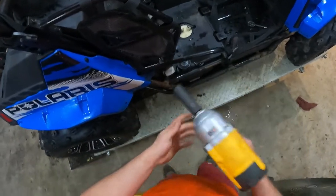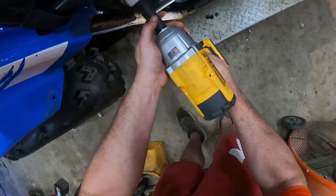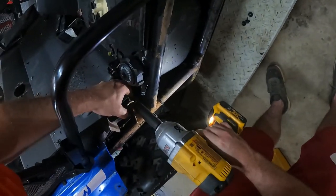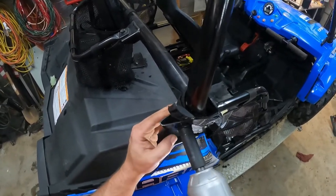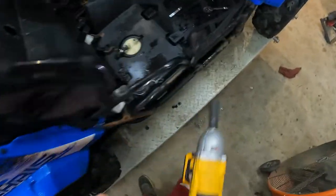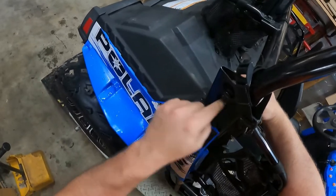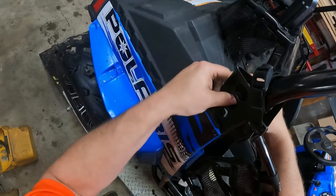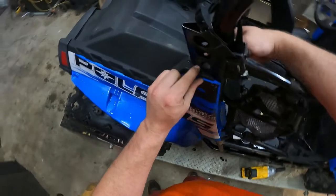Now with the plastic off, you need a 17-millimeter. I'm using the impact just to make my life easier. You'll find a locking nut and a washer.